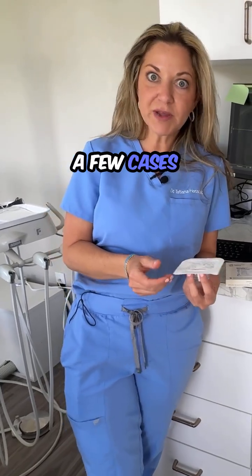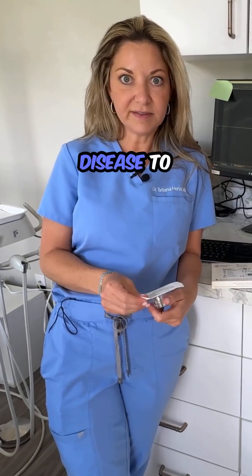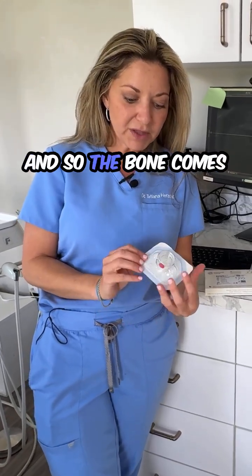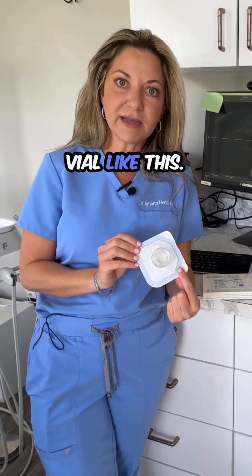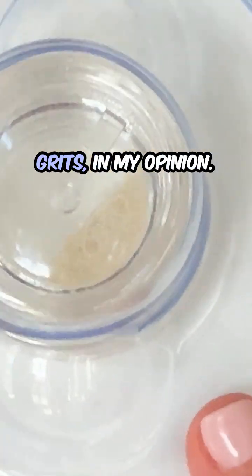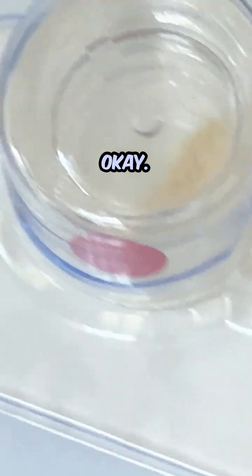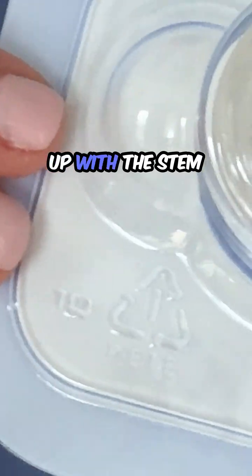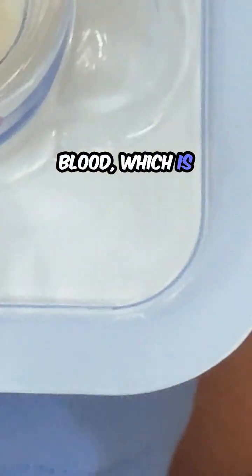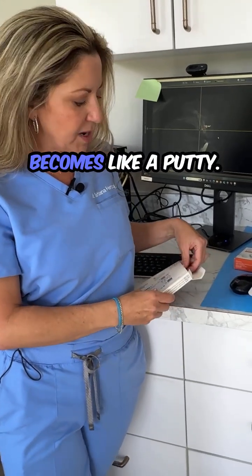There's only been a few cases reported on actually transferring any kind of disease to a patient — it's extremely rare. The bone comes in a little vial like this. It looks like dried grits, in my opinion, and it comes in a particulate. This gets mixed up with the stem cells from your blood, which is called PRF or PRP.